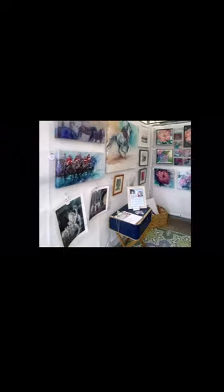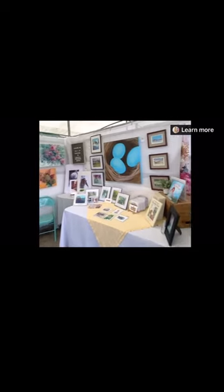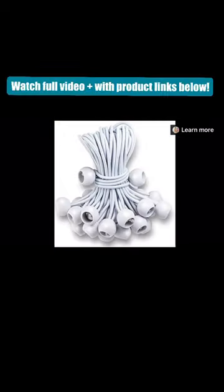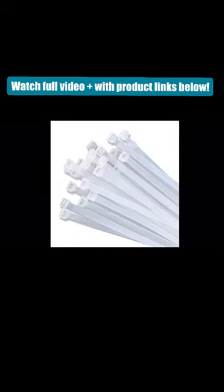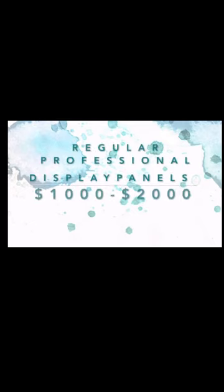Hey everyone, it's Krystal Beshara here. I wanted to show you a budget-friendly way to set up a professional looking display at your next art fair with just a few simple items that I bought from Amazon, and I did all of this for about $450 — not including the tent — but that compares to a professional setup with fusion panels or pro panels that usually run around a thousand to two thousand dollars.